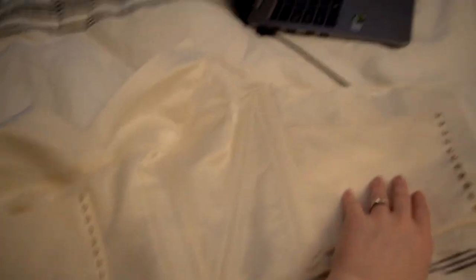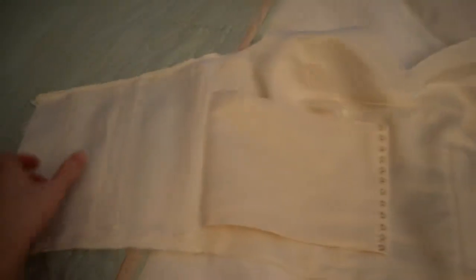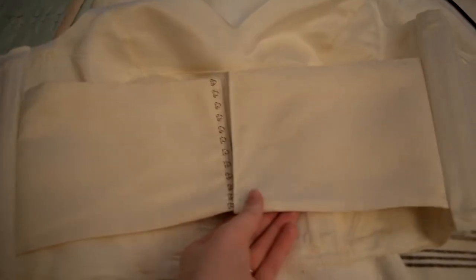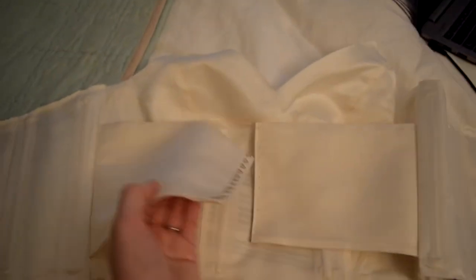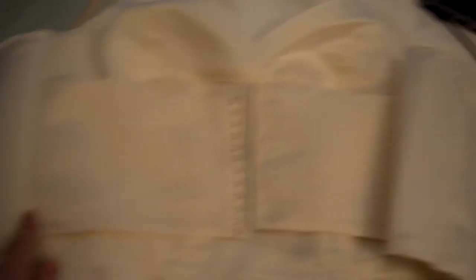This is the main shape of the bodice, and then I have this inner panel. The Pattern Review tutorial said to have something like this where it just holds everything in place super securely, so the outer layer won't have to be as tight. It's kind of like how with some dresses you'd put a grosgrain ribbon in there to sort of suck you in a little bit before you zip it up so nothing gets caught.